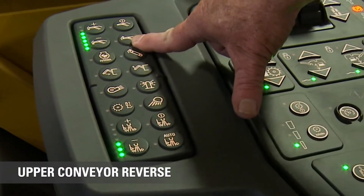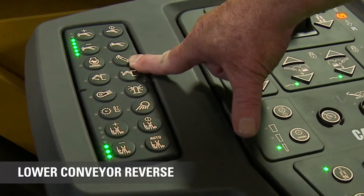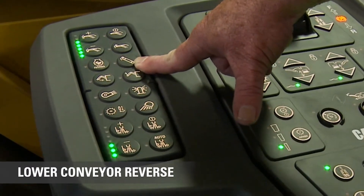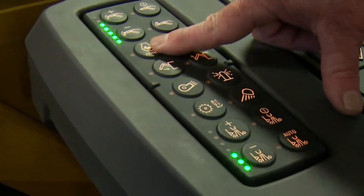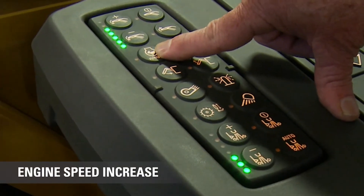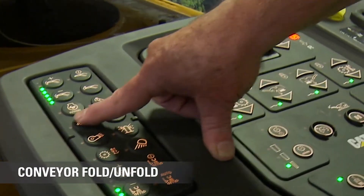This button reverses the upper conveyor. This one reverses the lower conveyor, in case we get something stuck in there — like a chunk, a piece of a manhole, who knows what. This button revs the engine up, and you have to press it in order to mill.